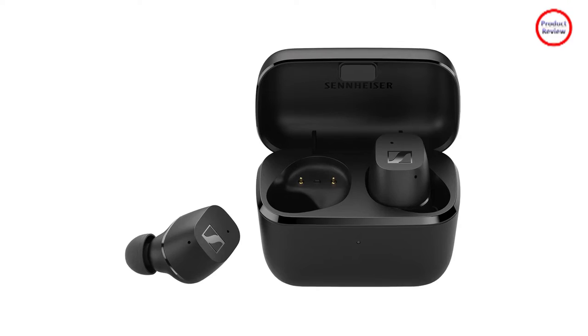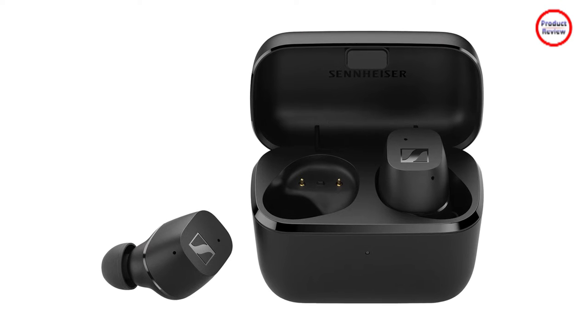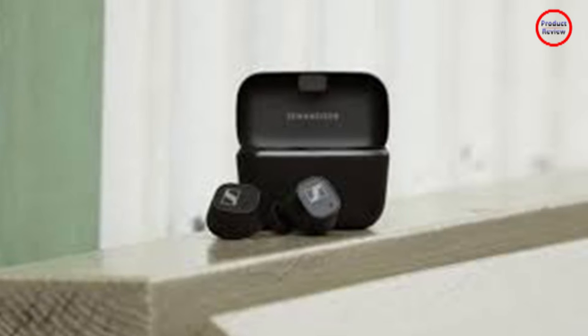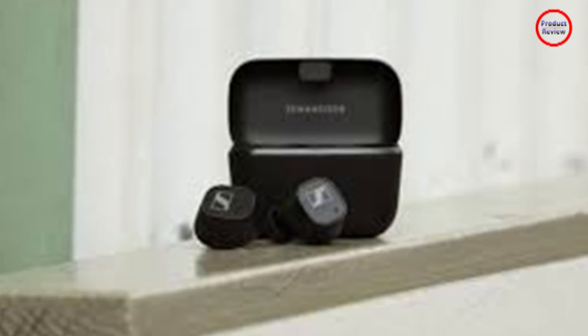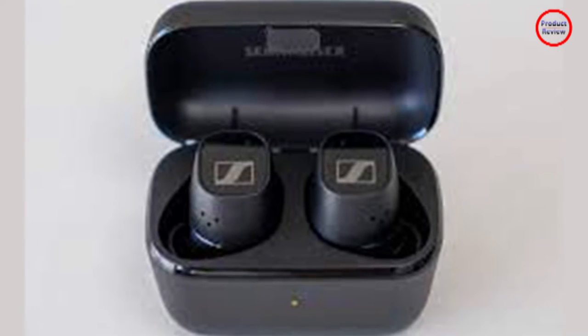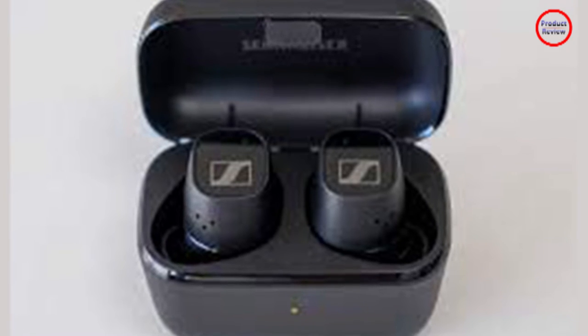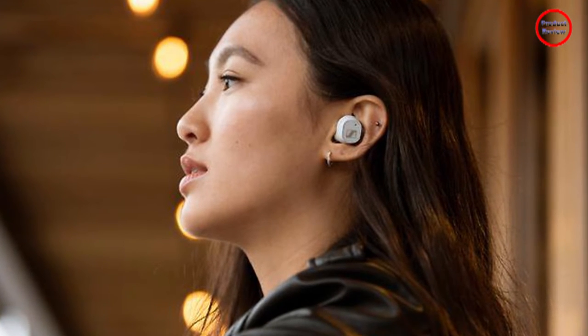Diving into the specifics, the CX Plus case sports exactly the same dimensions as the standard CX, which makes a shorter yet stubbier bulge in your pocket than competition like Denon's buds, whereas the Jabra Elite 4 Active sports a slightly wider profile but is slimmer too. As for the buds themselves, they are a nice lightweight at 0.2 ounces and, given the lack of stem, they have a small height at 0.8 inches. This is markedly shorter than the Denon AH-C830NCW and identical to the Jabra Elite 4 Active, but the problem is the bulkier casing and thickness of the bud itself. All of the tech is contained in a cuboid-shaped shell that, at over half an inch, can feel pretty bulky.